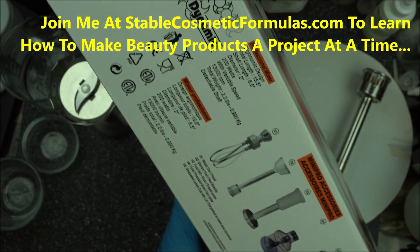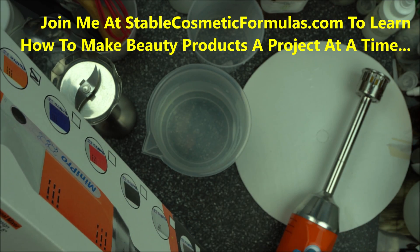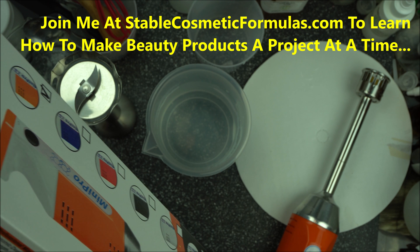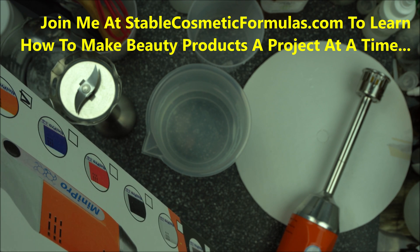The brand is called Dynamix Mini Pro and it is a very useful tool. This homogenizer head can be used to make up to one gallon of lotion, cream, or any other product you want to make.